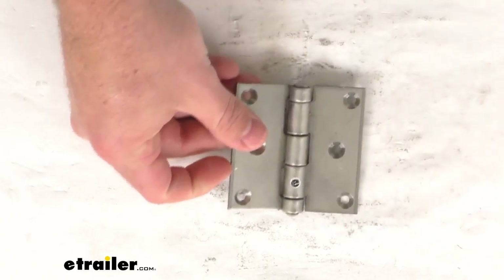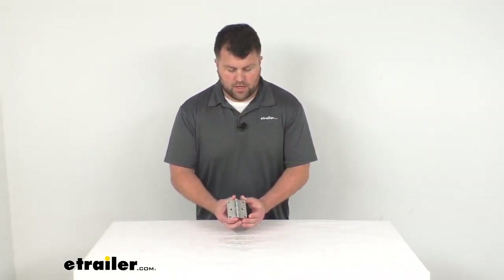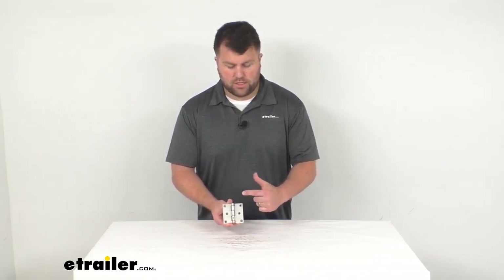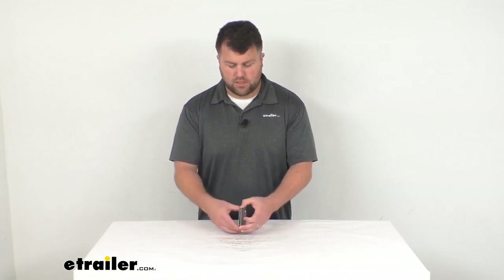This is made here in the USA, so you can trust it's made to the high quality standards that we've come to know and trust for products made here in the US. So if you are looking for a three-inch by three-inch three-hole hinge, this is going to be a great option for you. That's going to complete our look for today. Again, I'm Michael with eTrailer.com. Thanks for watching.